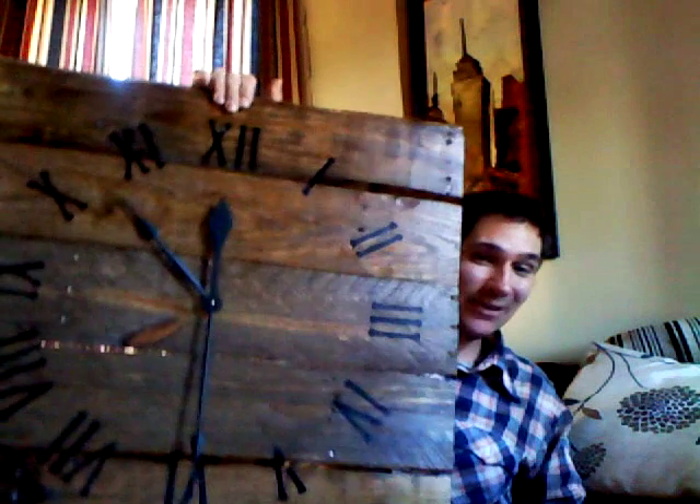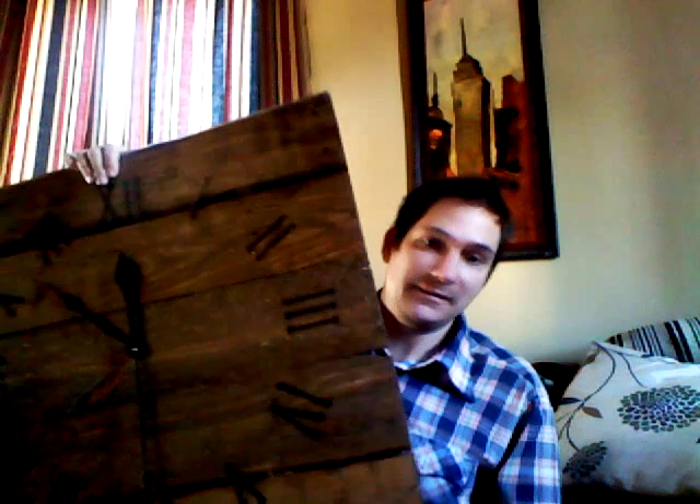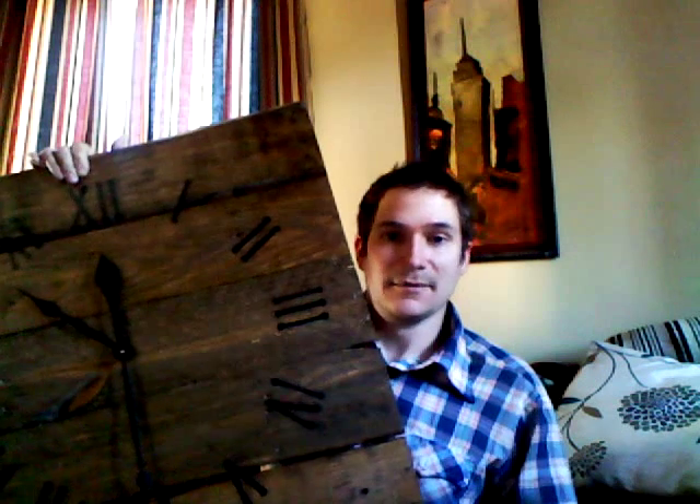Hello. This is a video on how to troubleshoot a large pallet wood clock. As you can see, this is a very large clock — it's 26 by 26. Chances are, if you're watching this video, you are having problems with your clock movements and it is not working properly, so your hands just aren't moving at all, or they're just not moving the way that they should. So what we're going to do is troubleshoot and hopefully fix the problem for you.